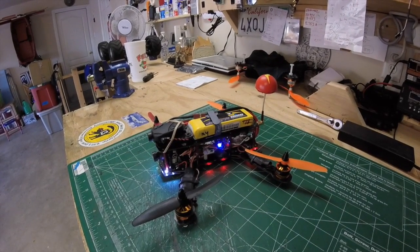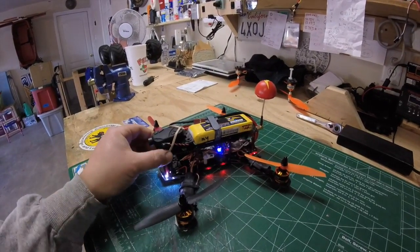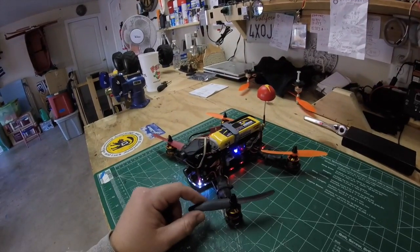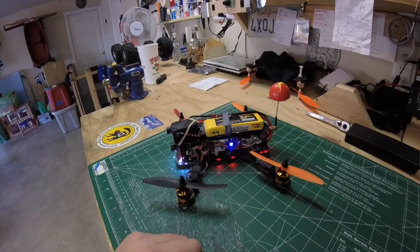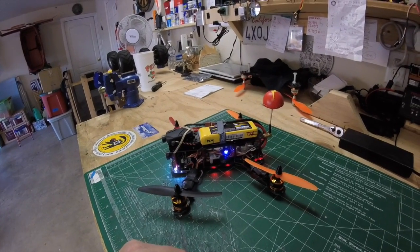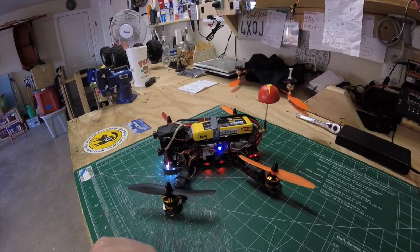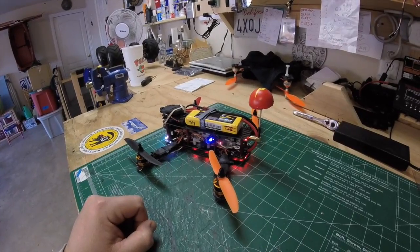I'm still trying to get used to the FPV experience on this mini quad but it's been fun so far. I've crashed it a few times — as you can see my props are different colors because that's all I had on hand, and I don't care how it looks anyway, it's all about the experience. Let me show you some FPV footage I've been taking the last two weeks, just some random footage so you can check it out. Any questions or comments, let me know. Thanks for watching.